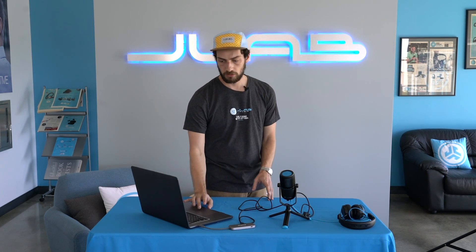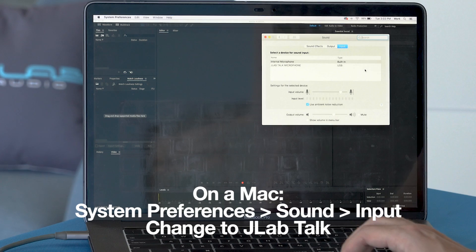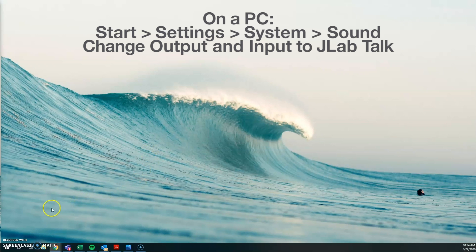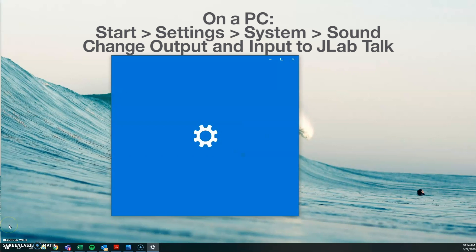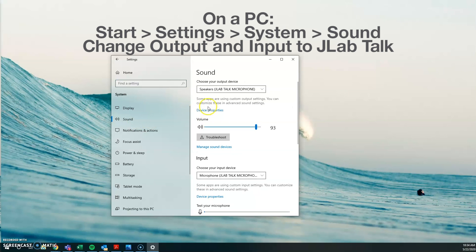On a Mac, all you have to do is go to System Preferences, then Sound, and instead of the internal microphone, select JLab Talk Microphone. If you're on a PC running Windows, go to the Start menu, then Settings in the Control Panel, go to System, then select Sound, and change both the output and input device to the JLab Talk.